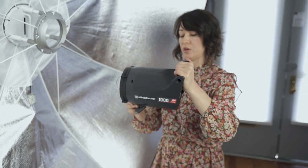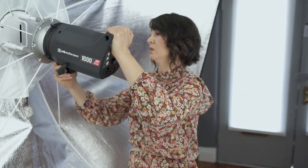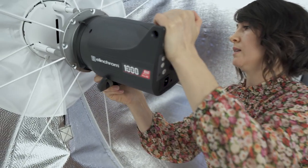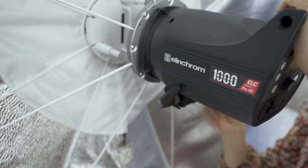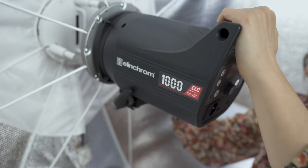I also use the ELC 1000 in my studio. You don't need an adapter for it to connect to your mount. Just place it, make sure it's unlocked, then rotate it and lock it — just like that.